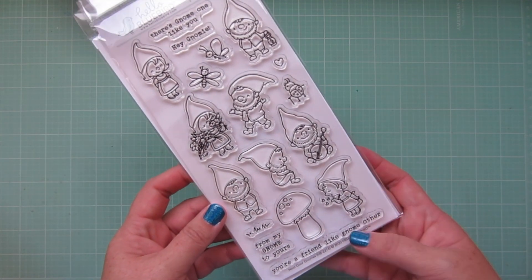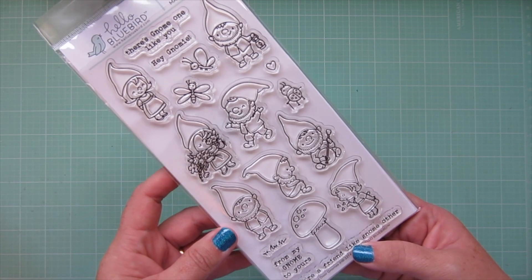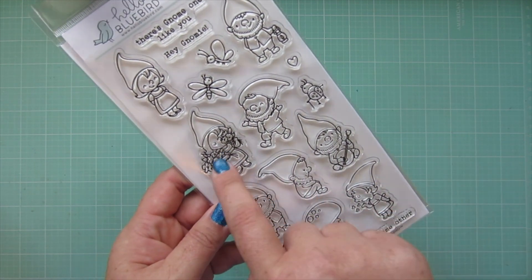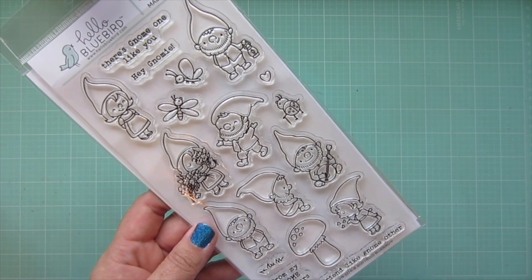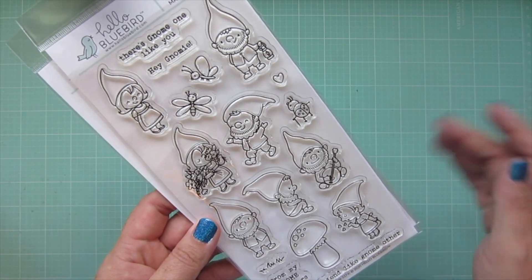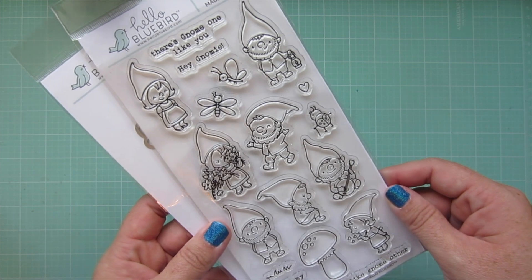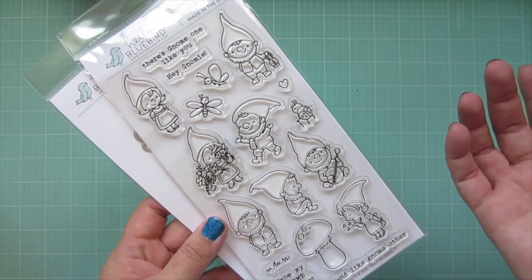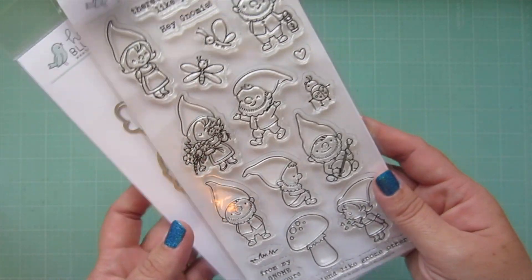The set I was most excited about was the Next Door Gnomes. I know gnomes aren't everybody's thing, but I love them — I think they're so cute. These guys just have the cutest little faces. The girl with her flowers is probably my most favorite, and I also love the guy with his lantern. Hello Bluebird just has the cutest images. You might say do you really need another gnome set, but when they're this cute, yes you absolutely do. I picked up that along with the matching dies.